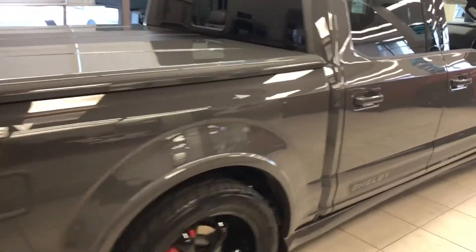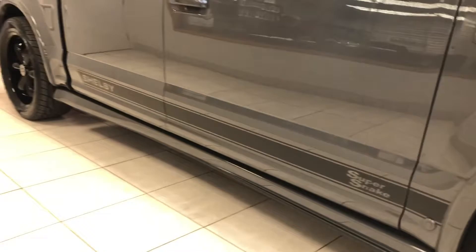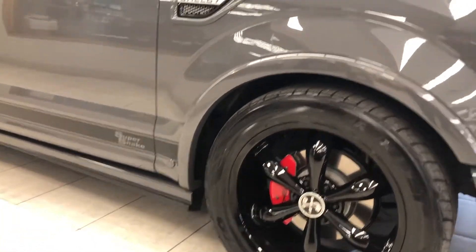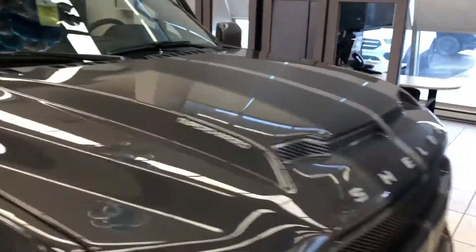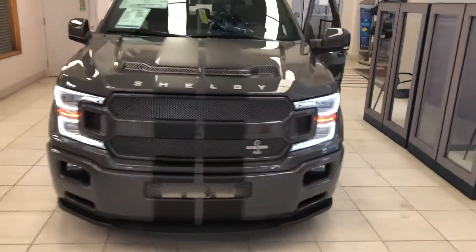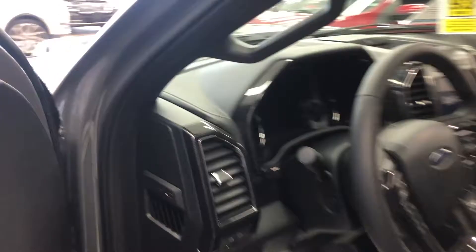Coming up the side, you see the Super Snake badging and decals on the side, the Shelby logo at the back, and the custom Shelby wheels with the caliper covers. Being the Lariat, you get those nice LED headlights in the front. I'll pop into the front seat to show you a couple more features.